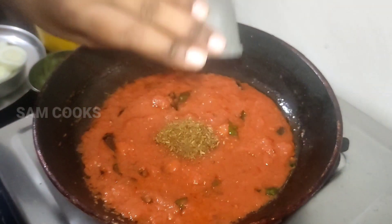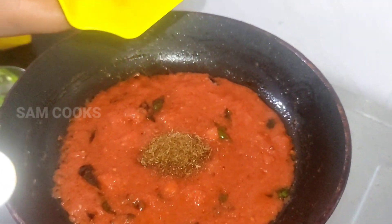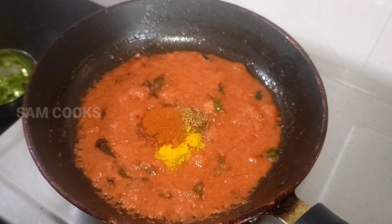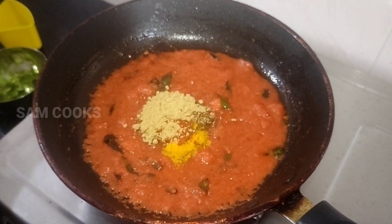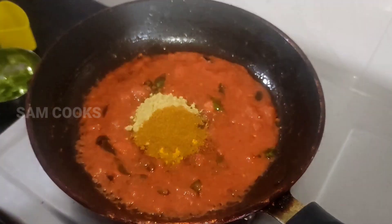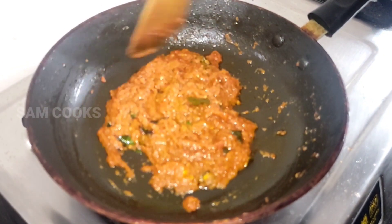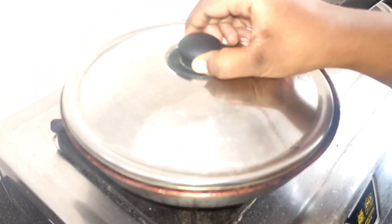Add in the jeera powder, then add in all the masalas — starting with turmeric powder, chili powder, coriander powder, and garam masala. Combine all these masalas well and let it fry for about two minutes, stirring well so that it doesn't burn. Cover it and cook for some time.